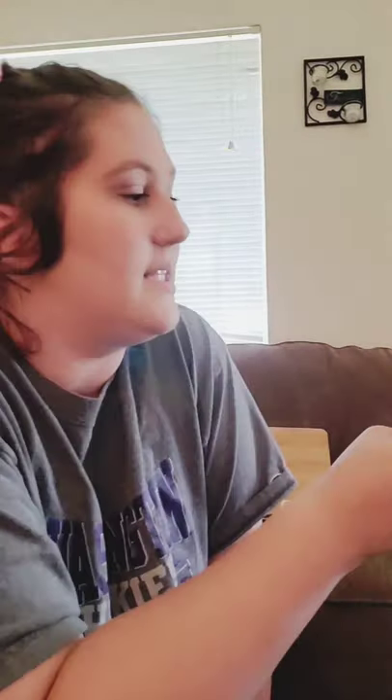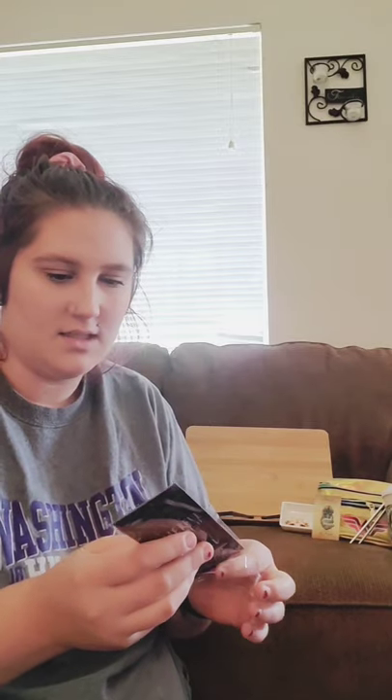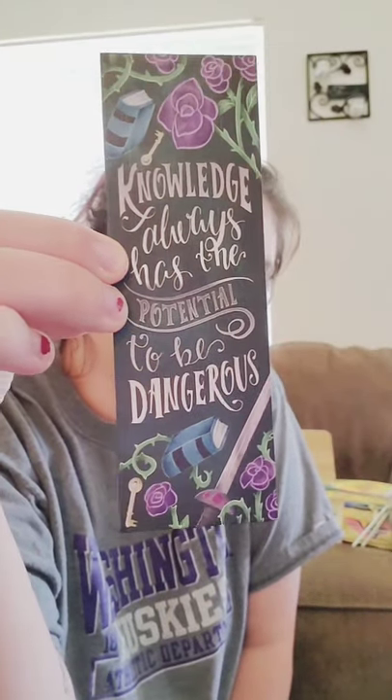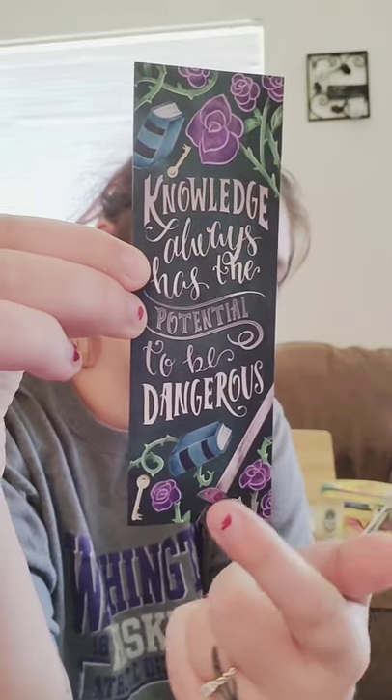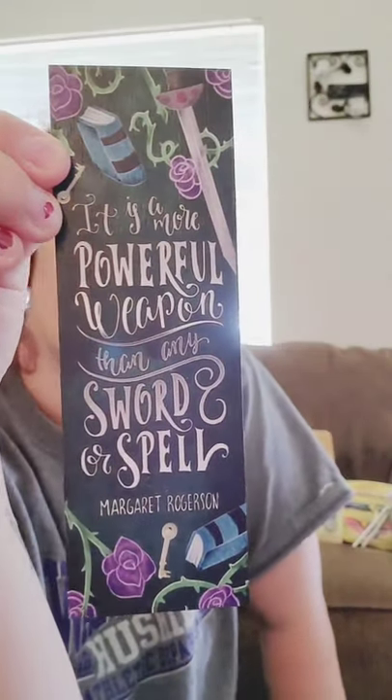And then we got a bookmark. One side says, 'Knowledge always has the potential to be dangerous,' and the other side says, 'It is a more powerful weapon than any sword or spell' — by Margaret Rogerson. It has a lot of flowers and books and keys. I think it's made out of wood. I've never gotten a wood bookmark and I love it. It's so cool.